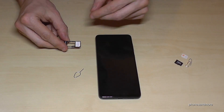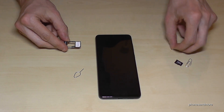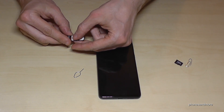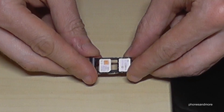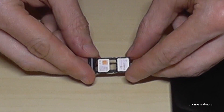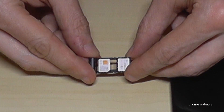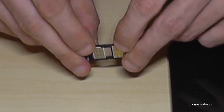If you want, you can also add a second SIM card. For that, you use the last position here — this is how it should look. Also here, missing corner on missing corner, and the contacts are below.